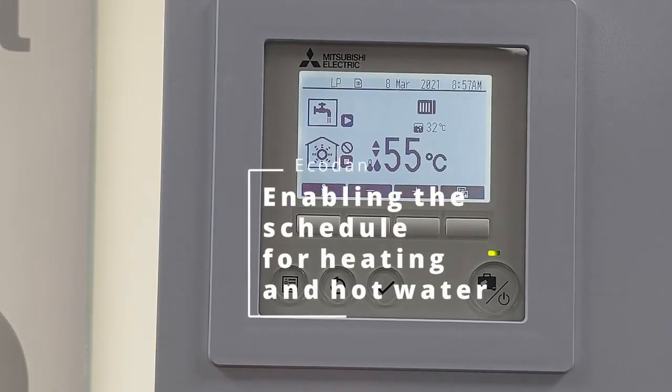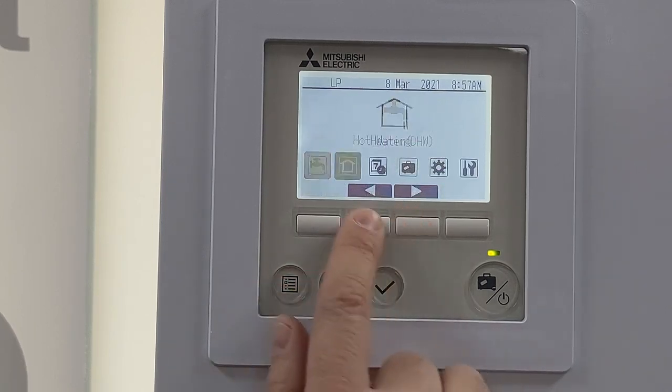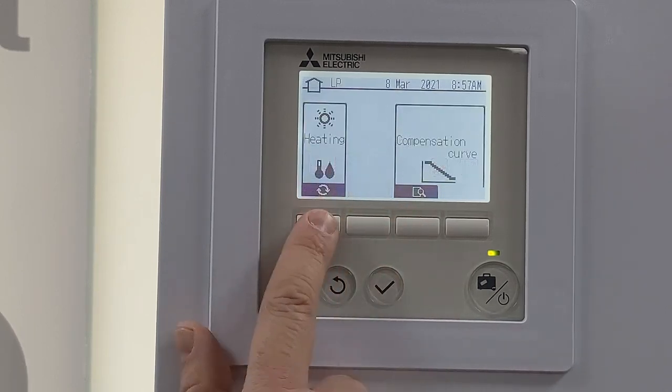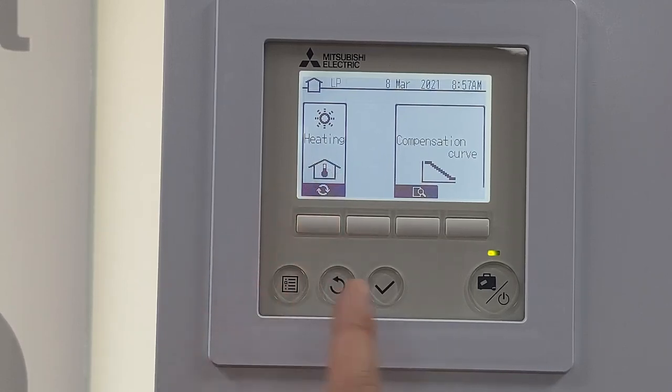Once you're happy with how the hot water and heating are running, we need to set it back to normal. I'm going to click back on that menu button and on this particular unit I'm going to put it back to being an auto adaptive system because I'm running on radiators. You may be putting it back to weather compensation.